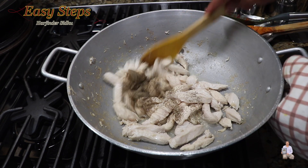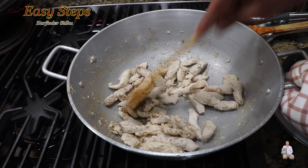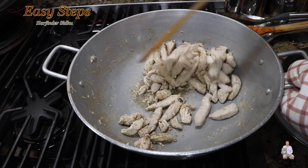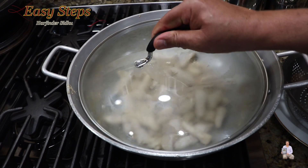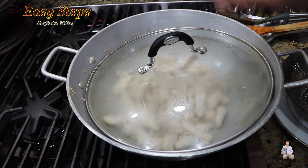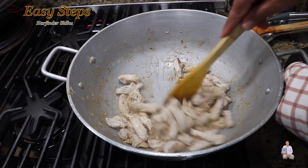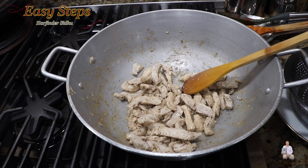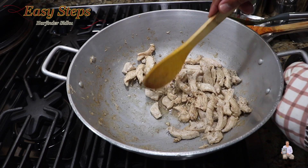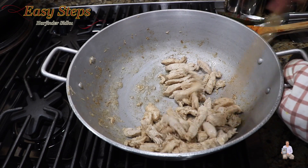Mix it well, then add salt and black pepper — always add according to your taste. Bring the gas to low, cover with the lid, and cook for three minutes. As you can see, we washed the chicken and it released all the water. Now we're going to turn the gas high.